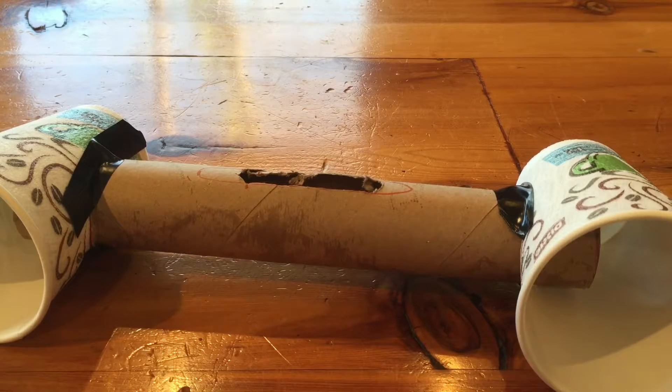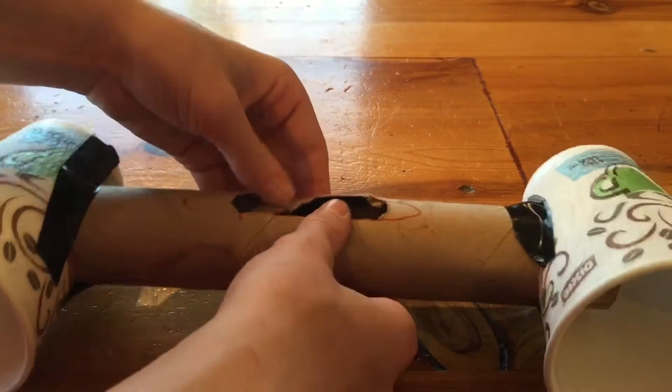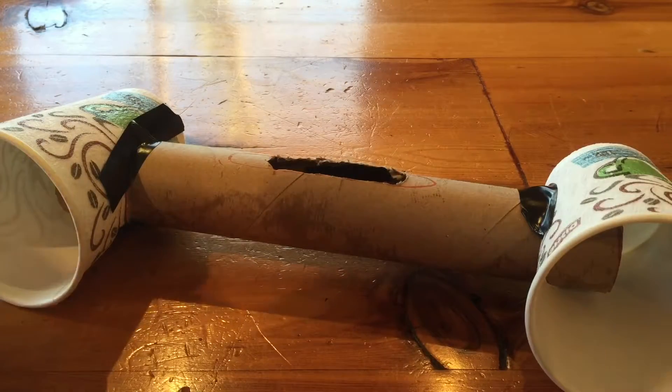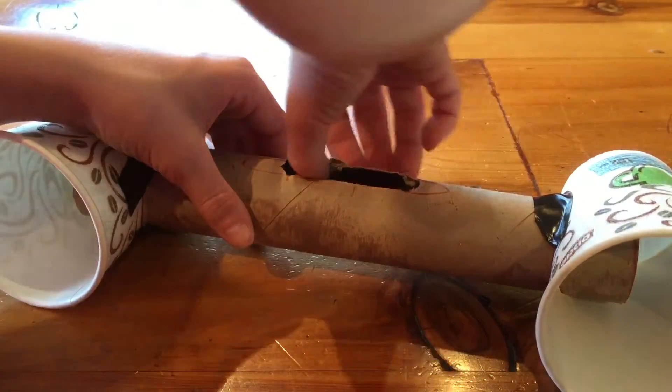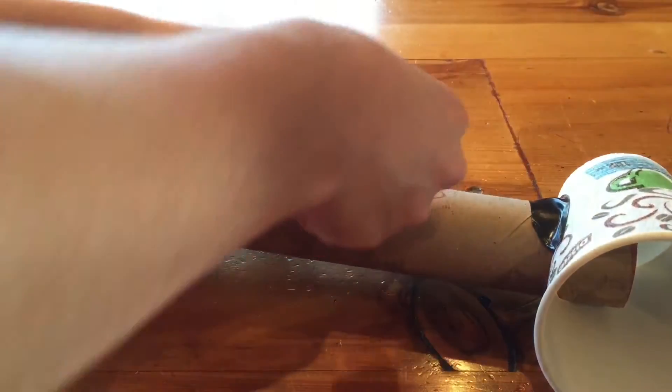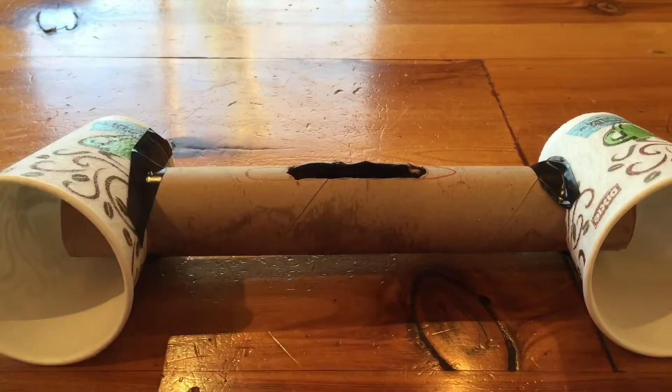Now I'm going to put some tape in some other places just to make it not look as bad — right over here, and put some tape on the inside like that. There it is, still pretty nice. Now I'm going to take it outside and spray paint it.